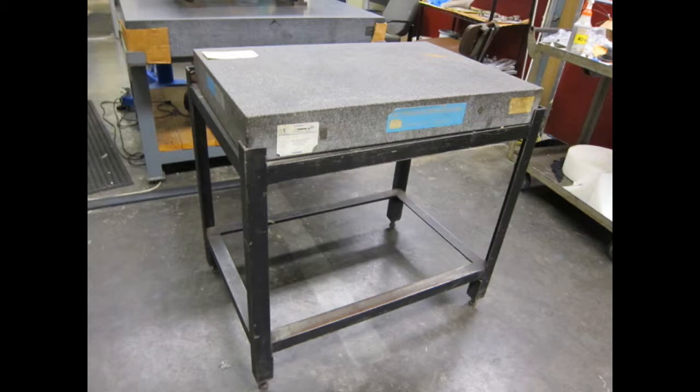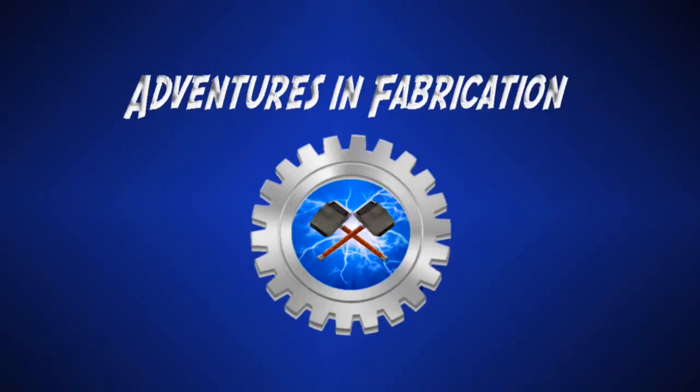A couple of months ago I won a Grade A Standridge surface plate and an old beat-up shop-made stand at an auction. Today we will restore and improve the stand by adding leveling jacks, some tool storage, and refinishing it. I'm Paul and this is Adventures in Fabrication, a channel all about creating, inventing and learning in the home shop.